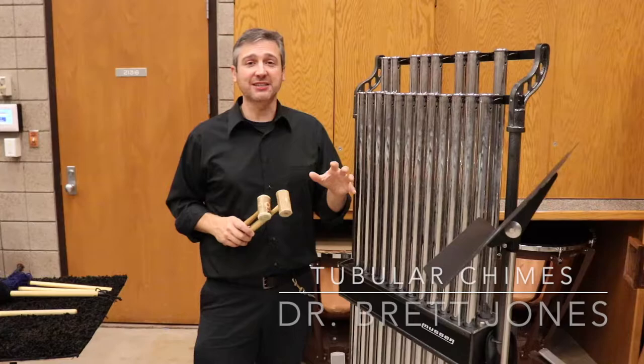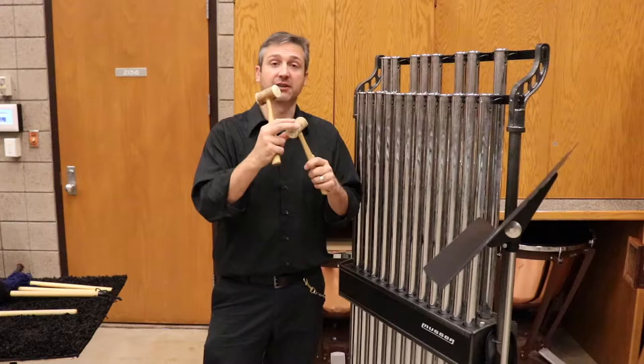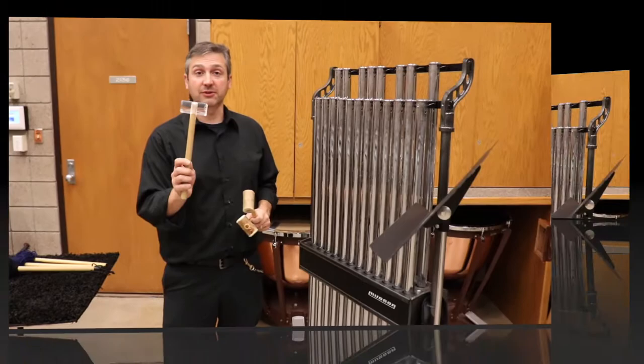Playing chimes in a band or orchestra is a blast, but it's one of the most awkward instruments to play. Instead of using mallets, we typically need something with more weight, so we use hammers. These are made out of rolled rawhide, or you might have an acrylic hammer that has a more articulate sound.